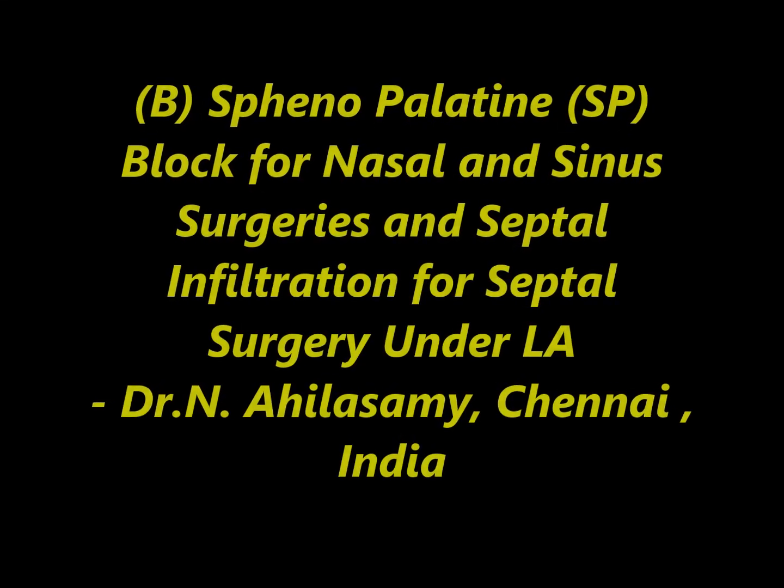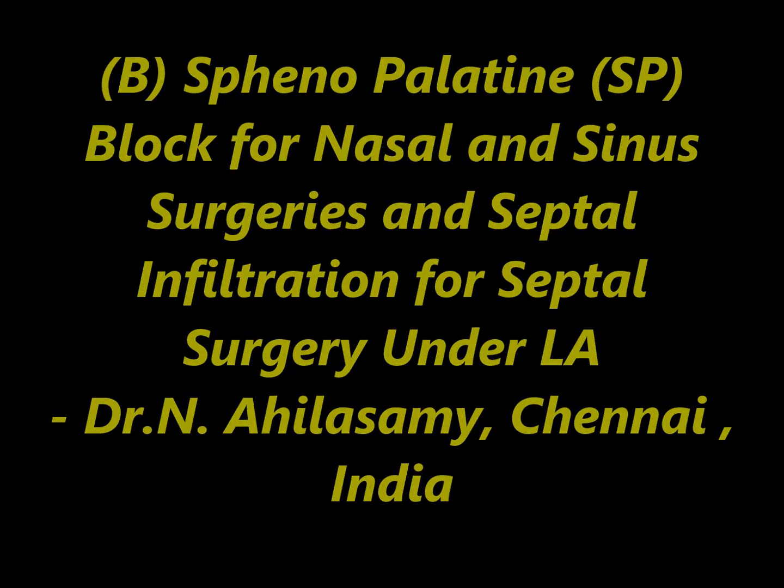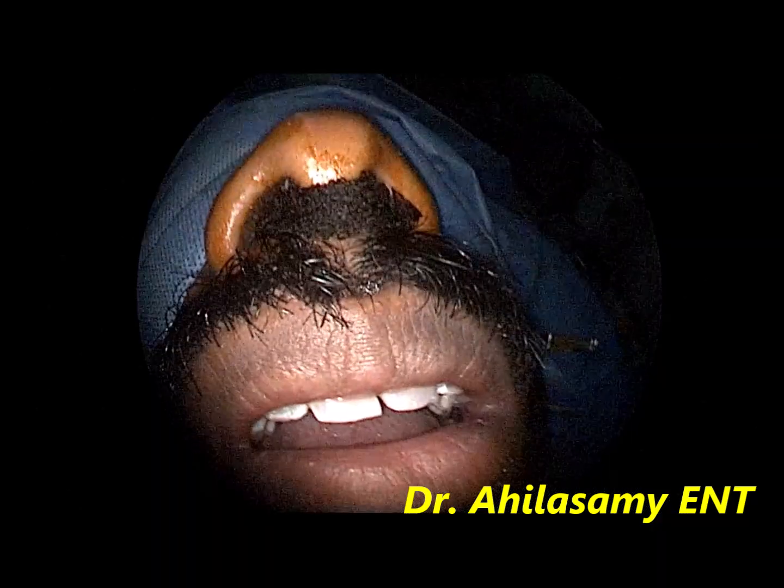Hello, I am Dr. Agila Swami from Chennai, India. I am going to show bilateral sphenopalatine block for all nasal and sinus surgeries under local anesthesia, along with infiltration for septum for septal surgery.